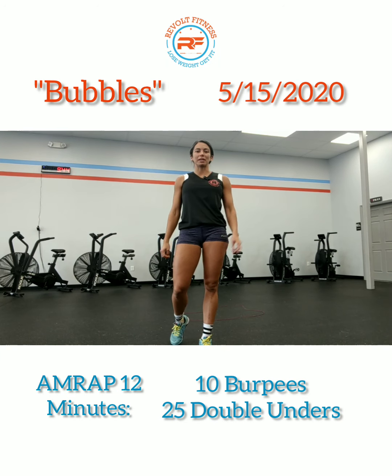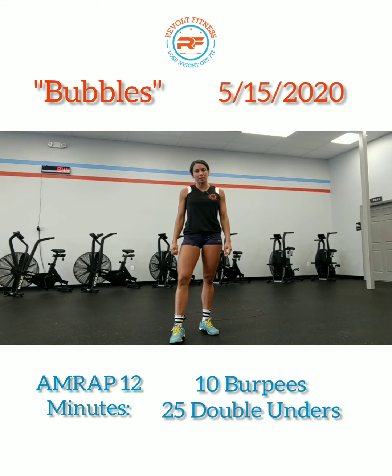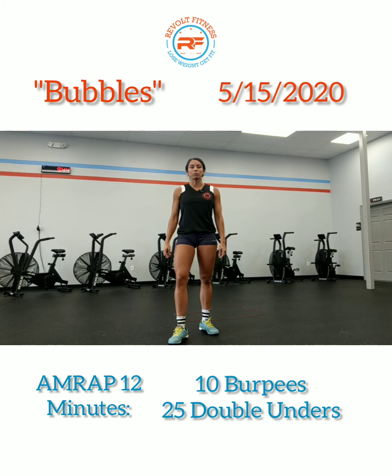Hello Revolt Fitness family. Today's workout we got Bubbles. It is an AMRAP of 12 minutes and you got two movements: 10 burpees, then 25 double unders. Going back and forth for an AMRAP of 12 minutes.